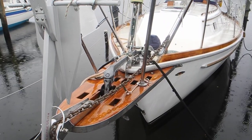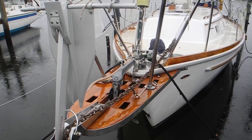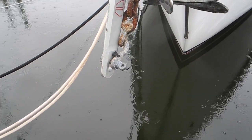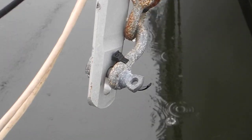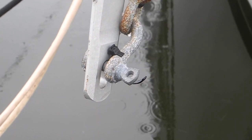The point I want to show you here is on the port side Fortress anchor. You can see where that shackle was not wired closed — they used a tie wrap to close it instead. And you can see that the tie wrap is busted, probably from being out in the sunlight too long.